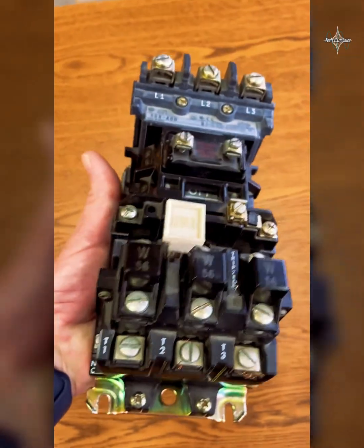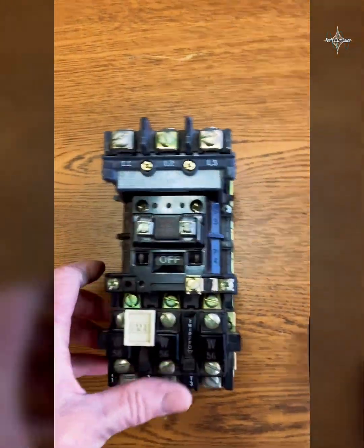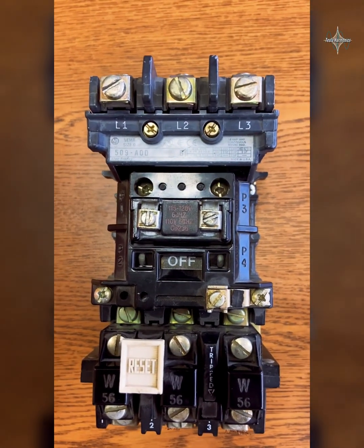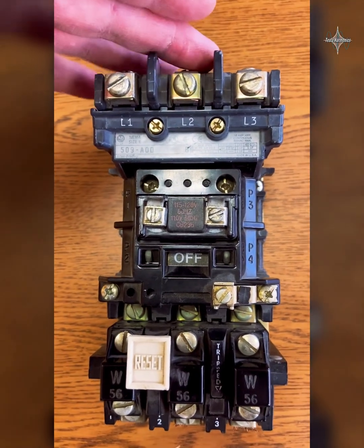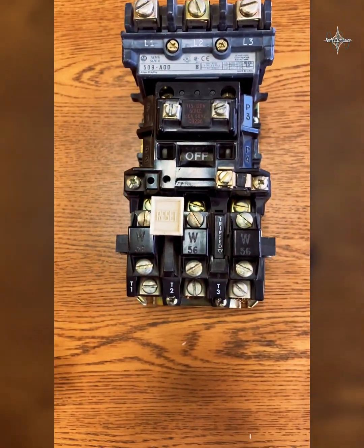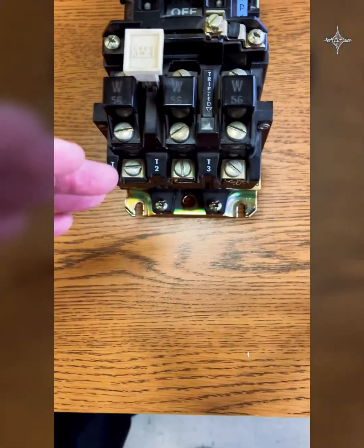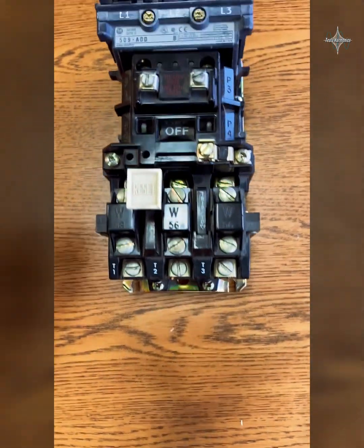Let's take a quick look at a NEMA-rated magnetic motor starter. For the motor to run we have to have three phases — line one, line two, line three. Here's our line one, line two, line three on this one. We're going to come down and go through a set of overloads and go out to the motor on T1, T2, and T3.